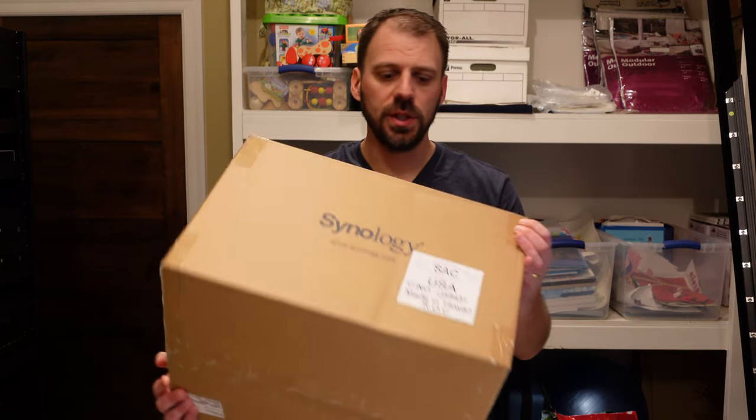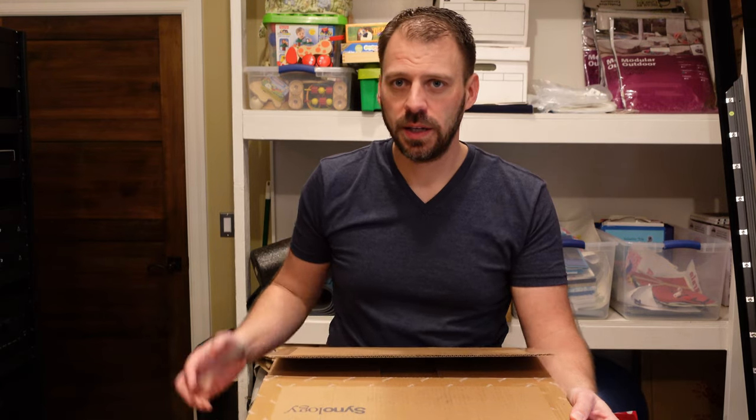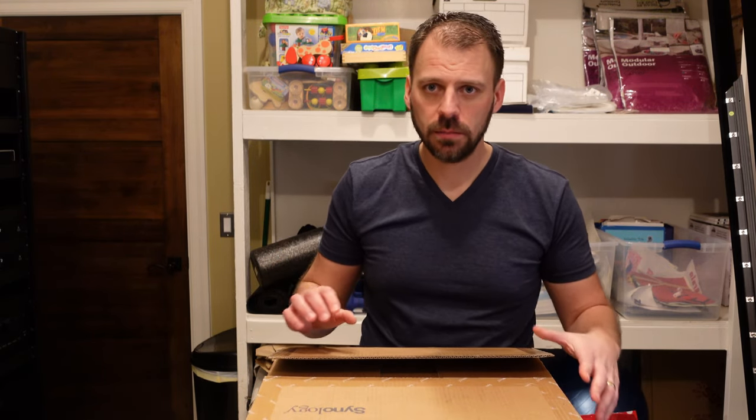I have here a Synology DS1821 Plus. Let's take it out of the box, get a look at it, talk about what it's capable of, and give a bit of an overview of how I'm going to be using this.